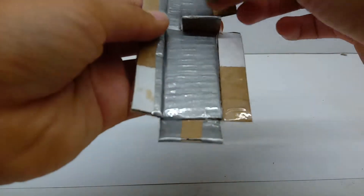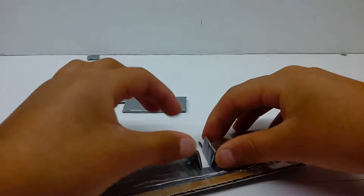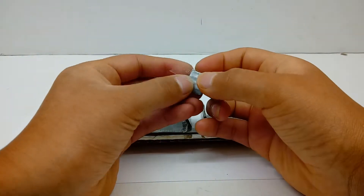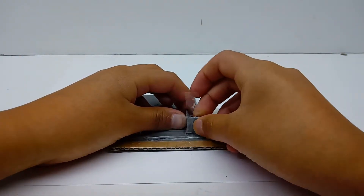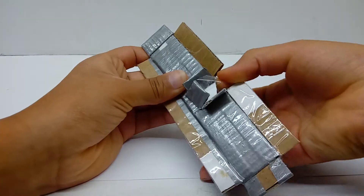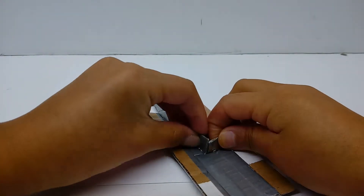Do the exact same thing. Sorry about the background noise once again. Take the tape, bend it down, or use a second piece of tape like I already said. Take some more tape, attach it to here like so, attach your piece of tape to here if you can, fold it over without it getting stuck onto the bottom piece over here. That's not long enough to stay, so I'm gonna use a second piece of tape.